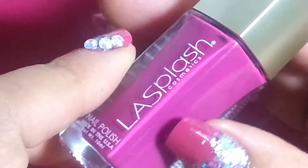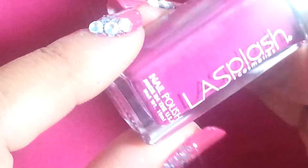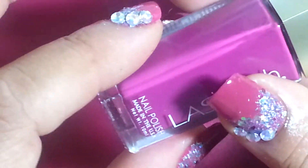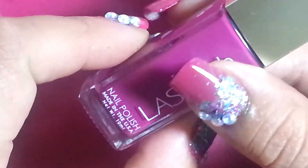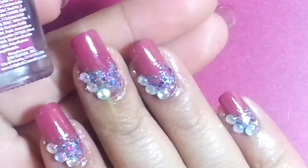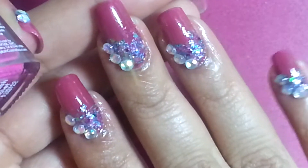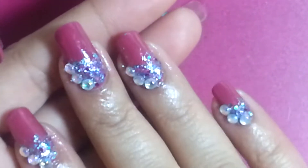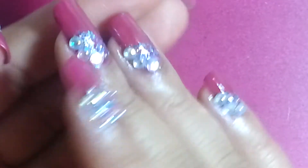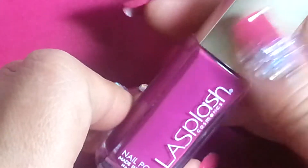They're very gel-like, a very gel base and almost like a matted — you can't see because of course I got top coat, but it has a very good shine just on its own without top coat. But I always put top coat just to seal my design and stuff, but definitely a great brand of polish.